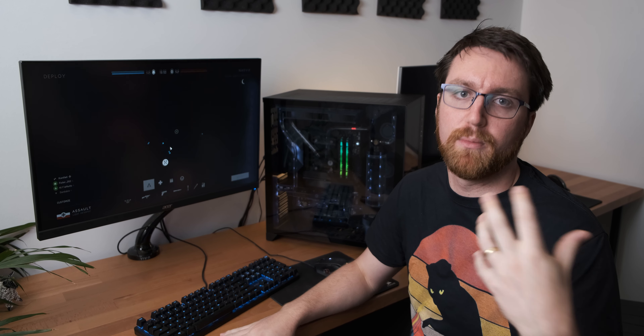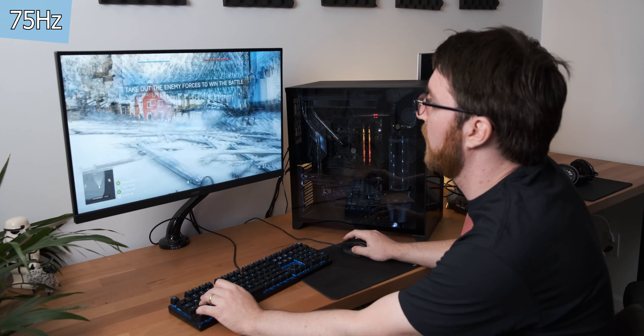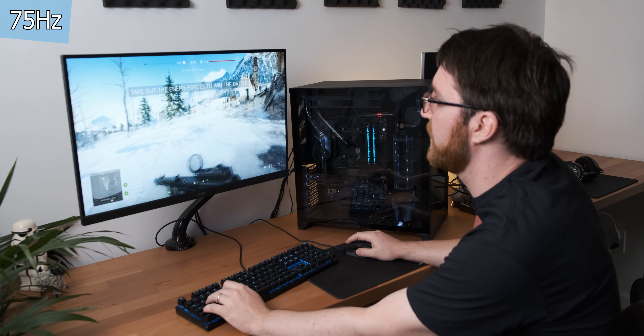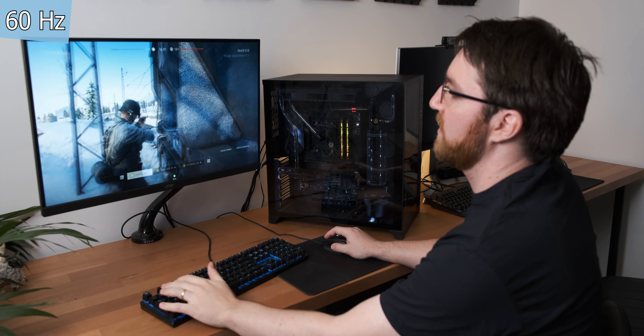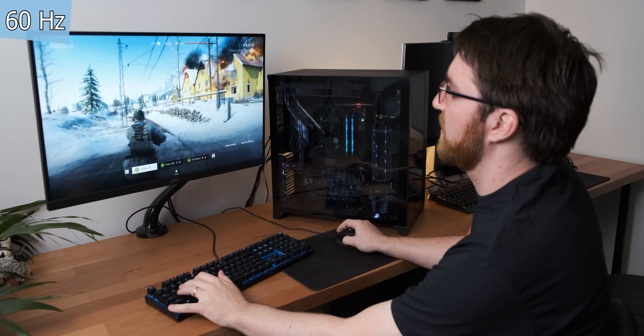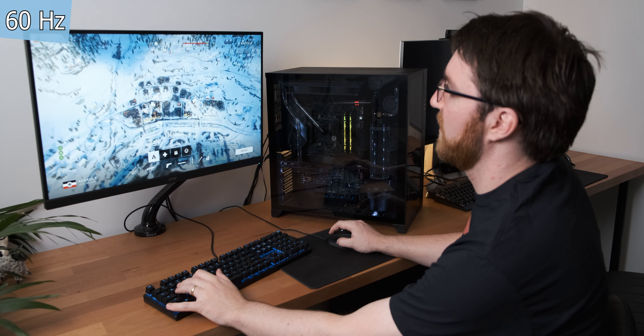Now for my test, we're going to try a different game — Battlefield V — just to see if there's a variation between games and your perception of it. It's also a very fast-paced shooter. We're actually playing a multiplayer match, so there's going to be environmental variation between the runs, which could make it more difficult to identify refresh rate changes. This is the control run. I think this is 75 — it doesn't feel like 60.